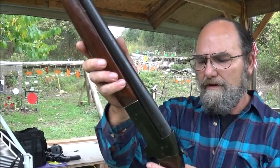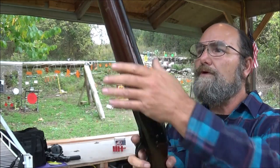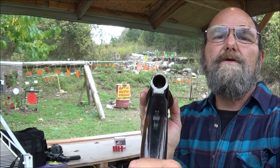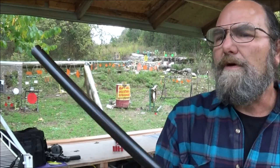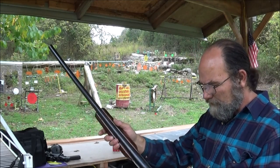Just basic. Now this one, the barrel release is right here, which I think is pretty cool. That barrel looks clean — looks like somebody took really good care of that shotgun. Got the basic bead sight on the front. The action feels good.